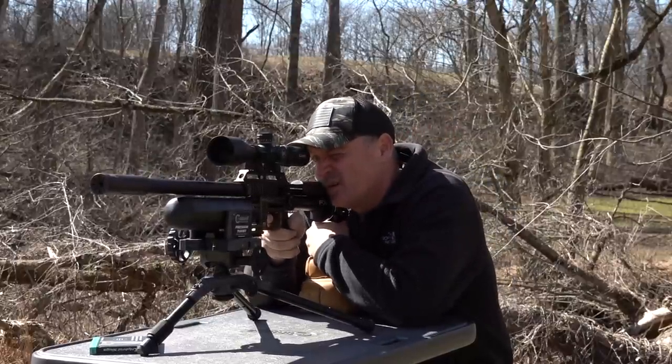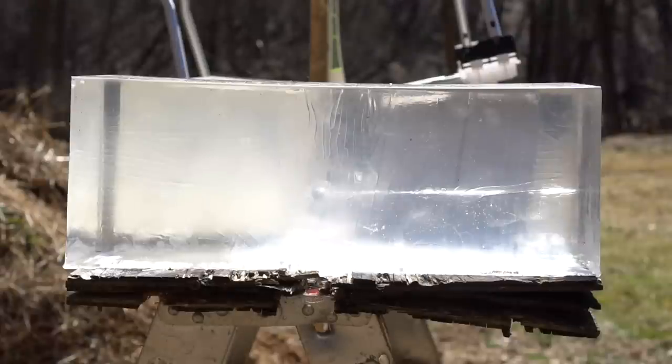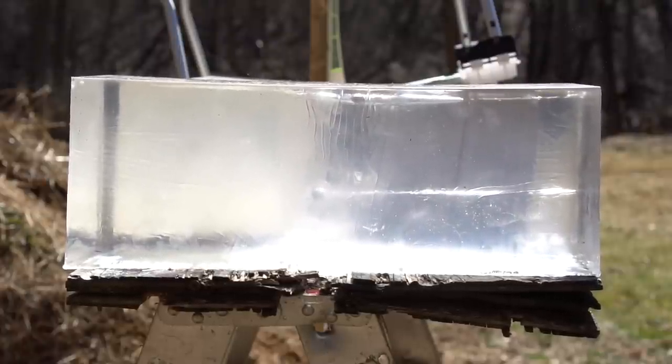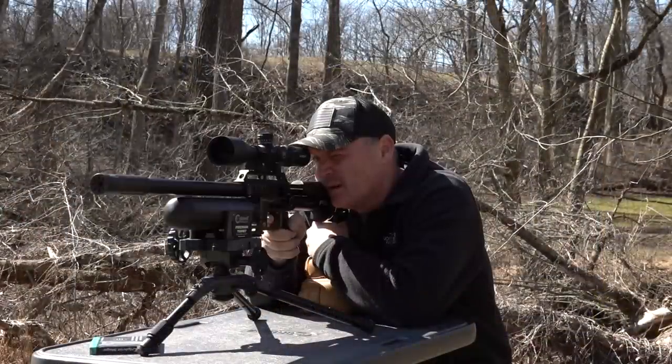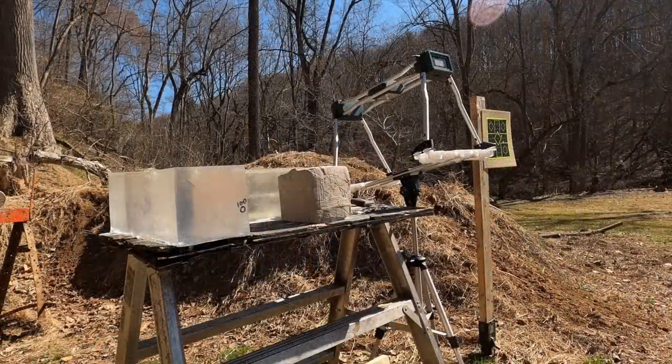Okay, ballistics gel first. Sounded good - sounds like a good hit. Now see, ballistics gel at 200 yards - you can't see where the round hit, this is clear. Okay, clay - see what happens. I feel it, I'm going to hold left. I got a hit high in the clay. Alright, plywood.